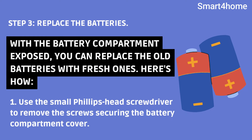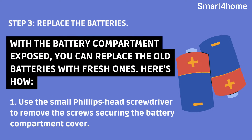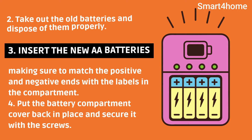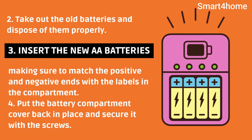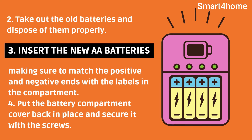Step 3: Replace the batteries. With the battery compartment exposed, you can replace the old batteries with fresh ones. Use the small Phillips-head screwdriver to remove the screws securing the battery compartment cover. Take out the old batteries and dispose of them properly. Insert the new AA batteries, making sure to match the positive and negative ends with the labels in the compartment. Put the battery compartment cover back in place and secure it with the screws.